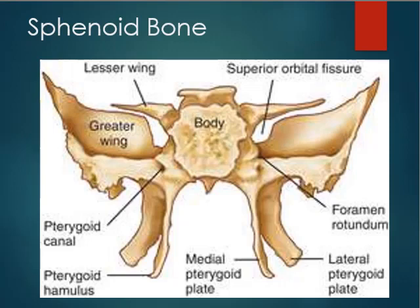From the frontal view of the sphenoid, notable features include the hamulus — a small projection off the medial pterygoid plate. The sphenoid has two plates: the medial pterygoid plate closer to the midline and the lateral pterygoid plate. These serve as attachment points for the muscles of mastication — the muscles that help us chew.